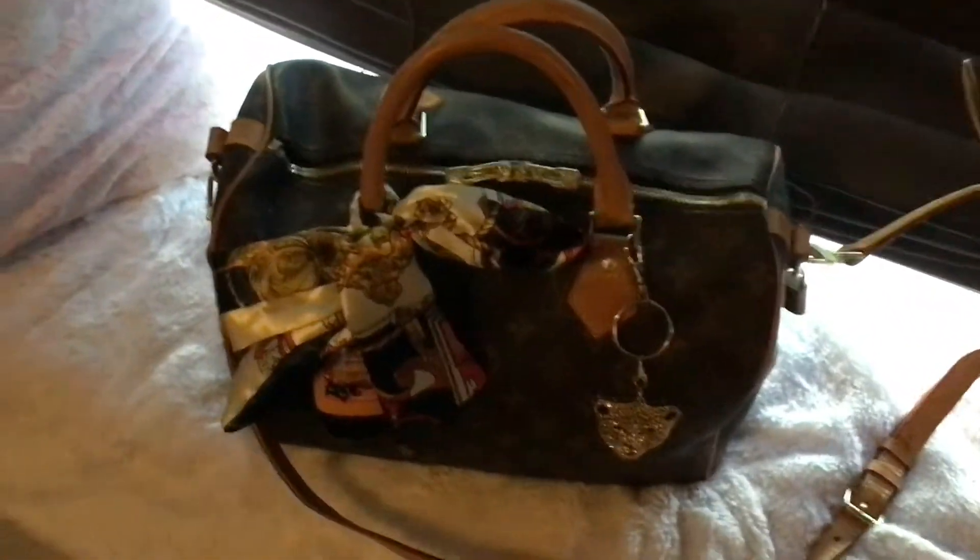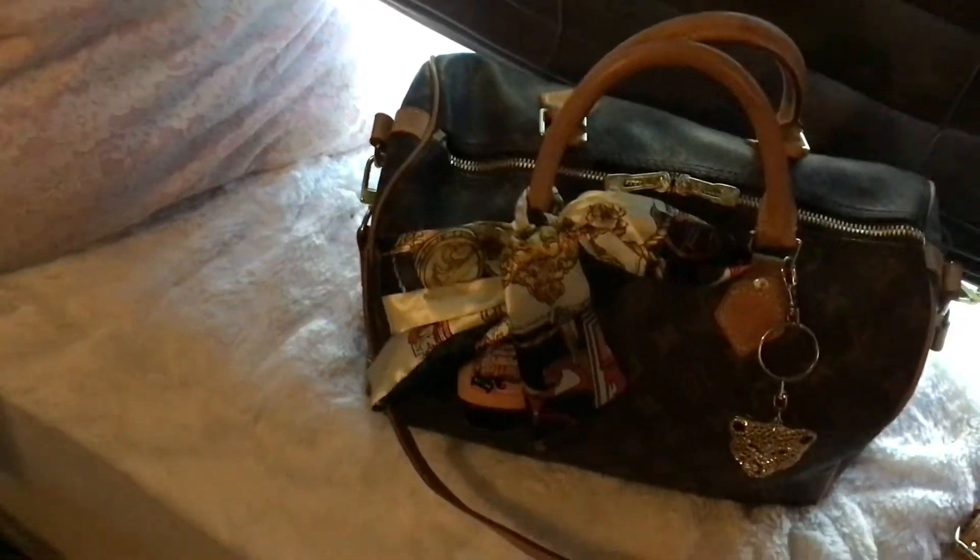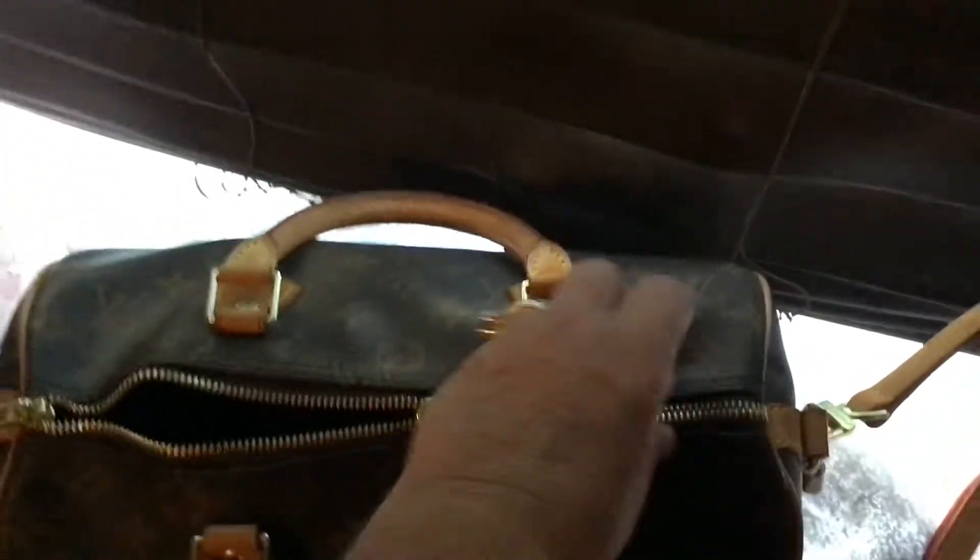I wanted to show you — yes, it's all patinaed. I am going to clean it. I take my magic eraser and wipe it down and it doesn't get it exactly back to where it was, but it does clean it a lot. I haven't used this in a year, so I want to make sure that I clean it.